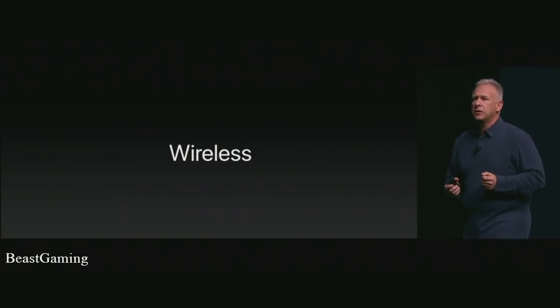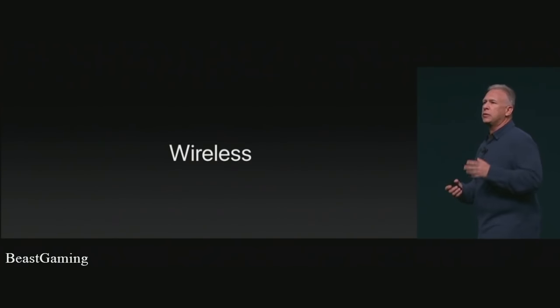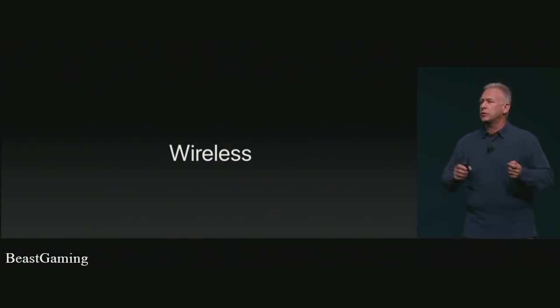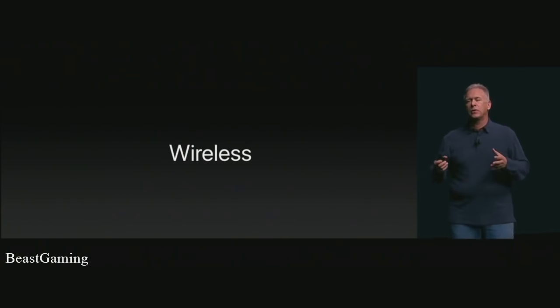Up till now, no one has taken on the challenge of really delivering the audio experience wirelessly between your mobile device and your headphones in a way that takes advantage of new opportunities. No one has taken on fixing the things that are difficult in wireless experiences and made them easy. It makes no sense to tether ourselves with cables to our mobile devices. Our team at Apple has worked so hard to create something new that delivers on the opportunity of how good a wireless experience can be. And that is why today we are so excited to show you a new product from Apple called Apple AirPods.